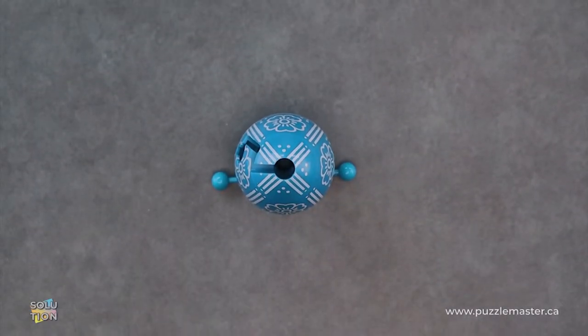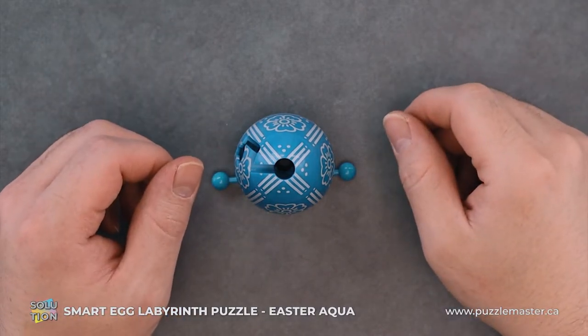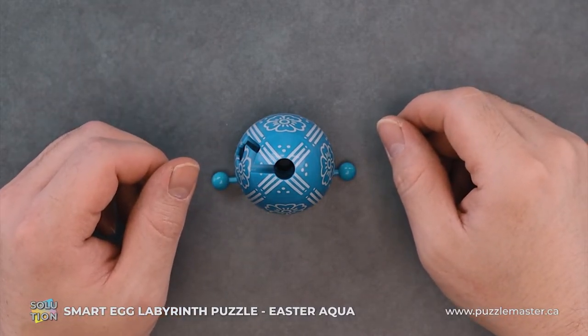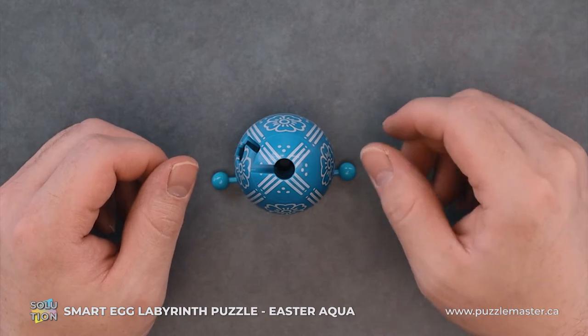Hey, it's Aaron. And today we'll be going through the solution for Smart Egg Aqua. This puzzle is a level eight on the Puzzle Master difficulty scale. This puzzle and many others are available at puzzlemaster.ca.